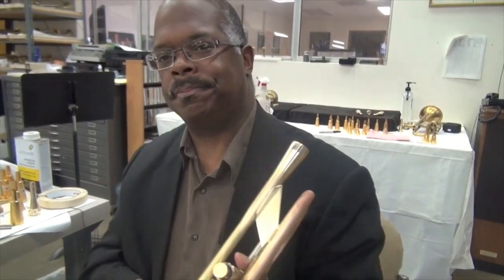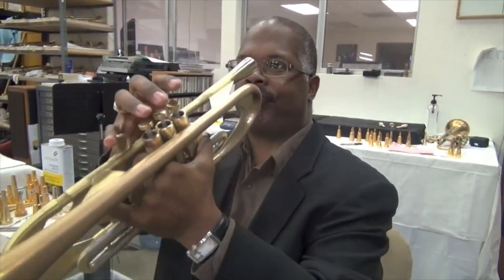Will you show us a little bit? I'm going to take the camera down a little ways. Would you mind playing something a little bit louder? Sure. Would you play a little tune for us?